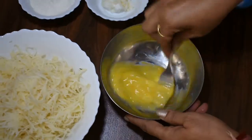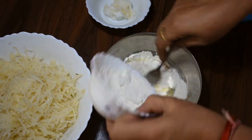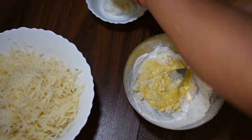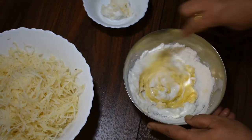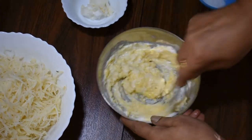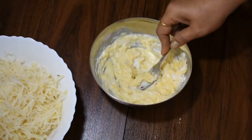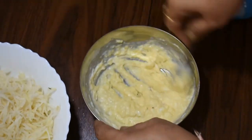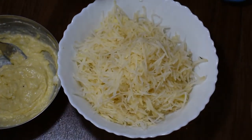Now we will mix the grated potato with the rest of the ingredients. We will add the ingredients and mix it well. This is butter.